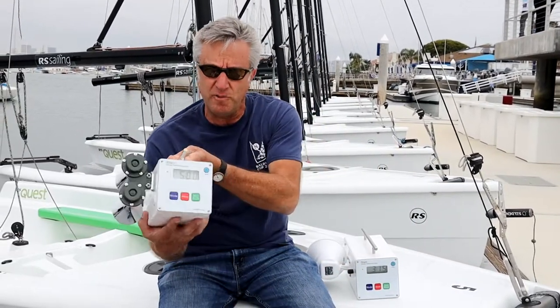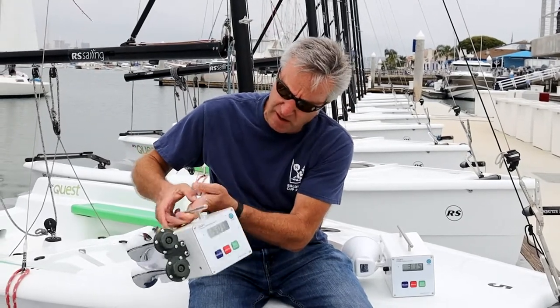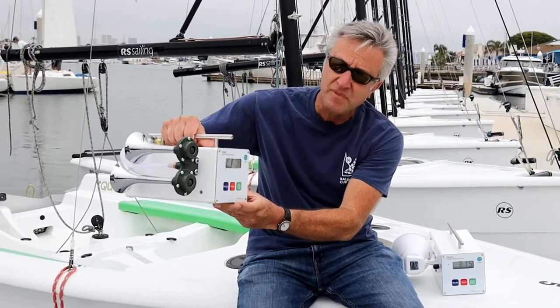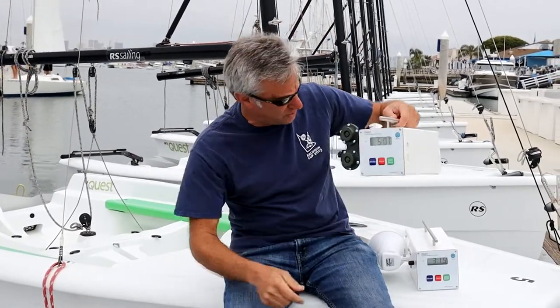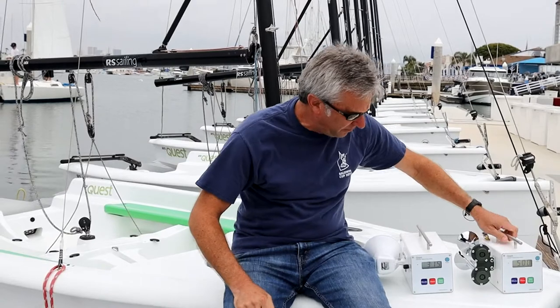So here's our standard product. I'm going to go ahead and turn it on and give it a toot. Here we go. You can tell that's pretty loud, and this works really well for ocean starts and for big fleets.